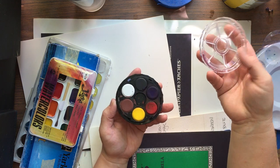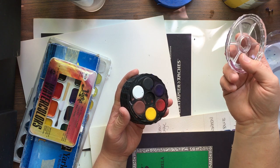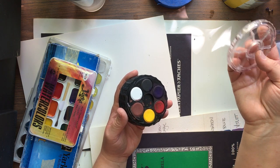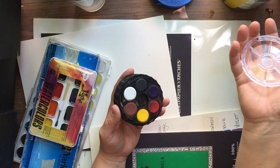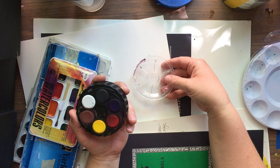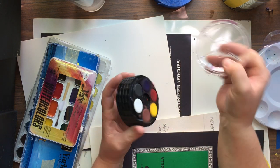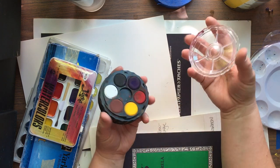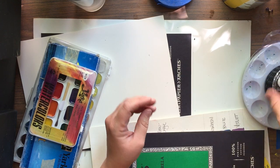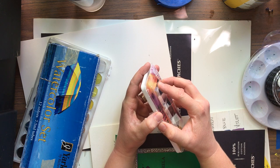This is a perfect set for throwing in a backpack or any travel bag if you love working outside. Windsor and Newton makes a Cotman travel set that is absolutely amazing but it's a pretty penny — I've seen them as cheap as $120 but they don't go much less than that. This is like a little traveling palette and if you set it over white paper it makes a really good opaque surface. All you need is some paints and a little palette in order to mix.